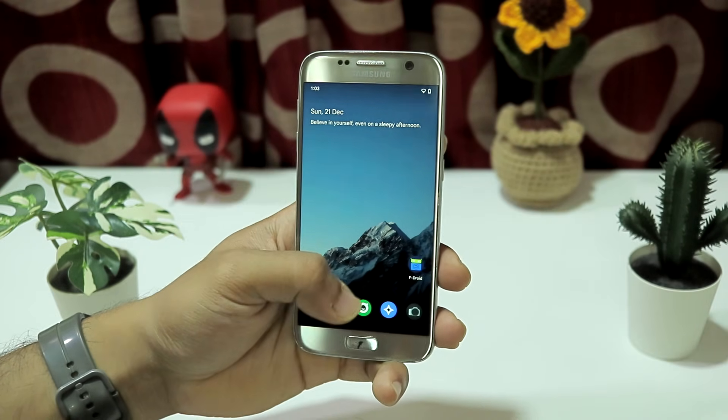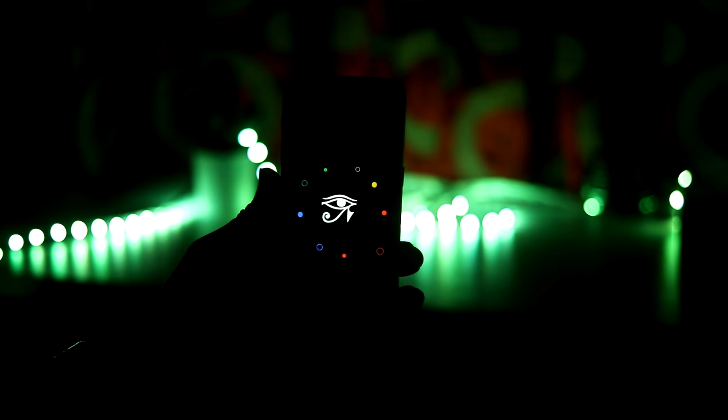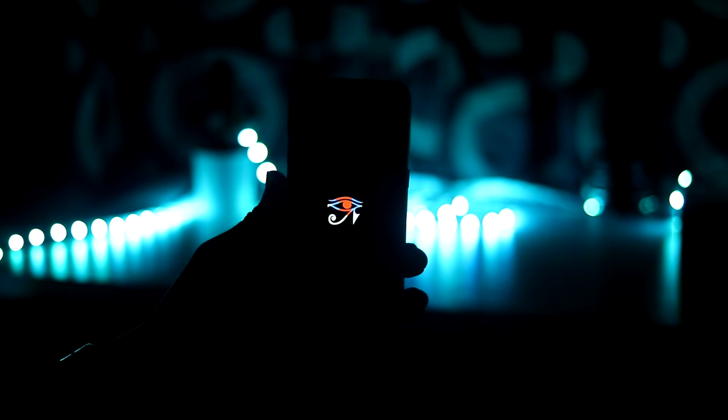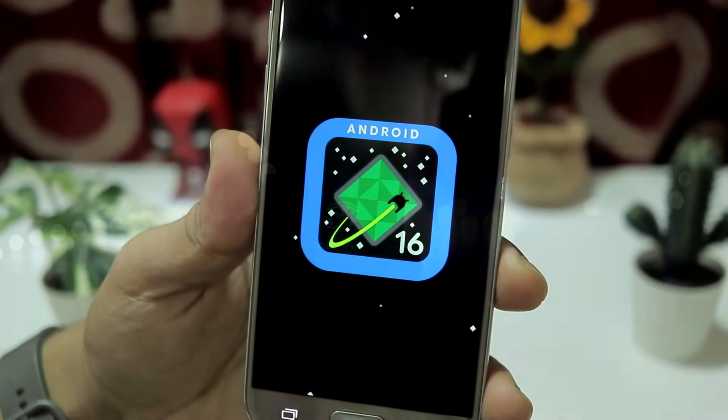Hey guys, welcome back to another video on the channel. Today we are going to take a look at the CRDroid Android version 12, which is based on Android 16. This ROM uses LineageOS 23 as its base, so you get all the LineageOS stuff and Android 16 features with a lot of customization. So without wasting any more time, let's take a look at it.